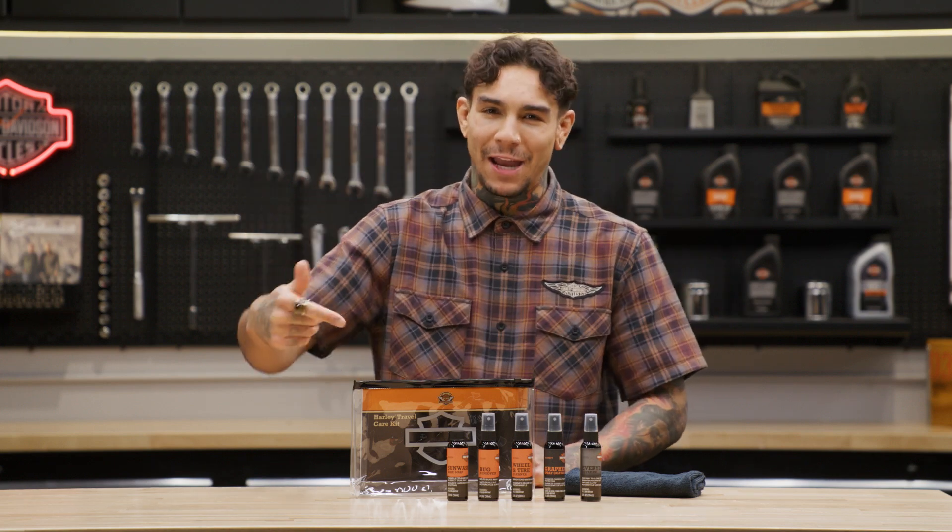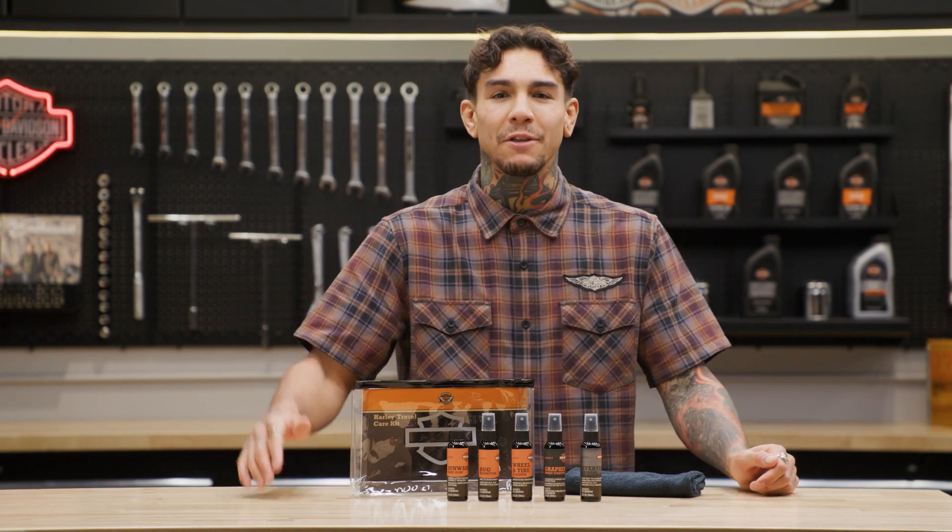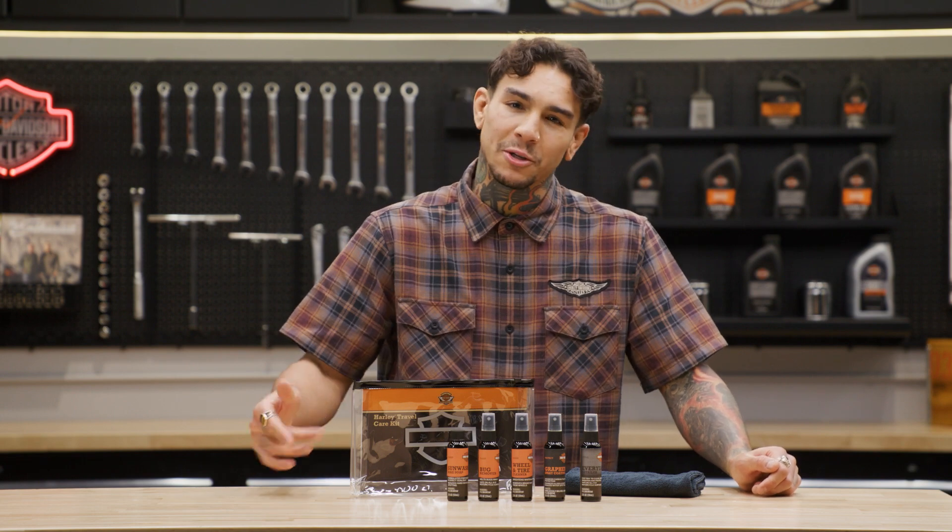What's up guys, it's your boy Andre and we're back here again at the Harley Davidson garage. Whether you need to clean off a dirty motorcycle at home or scrub away bug splatters while you're off on the road, you've got to have this compact travel care kit. So let's go see what's included.